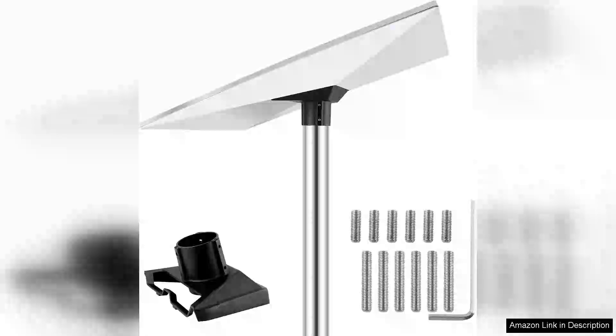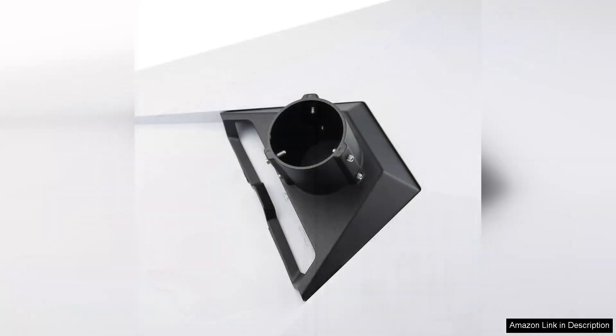The Starling Gen 3 Mount Pipe Adapter Kit is a standout accessory for anyone looking to enhance their satellite internet experience. Crafted from weather-resistant aluminum alloy, this kit offers durability and longevity, ensuring it can withstand the elements while maintaining peak performance.